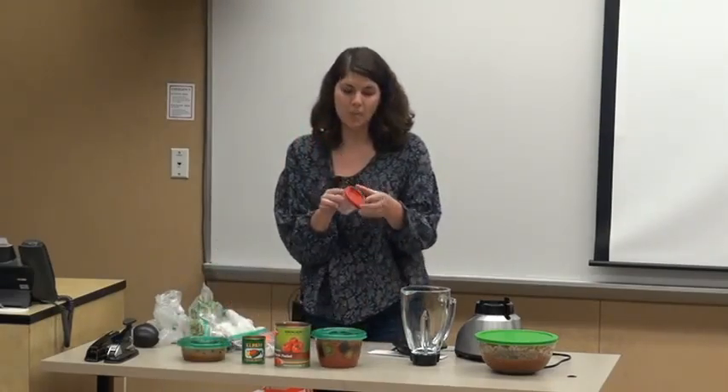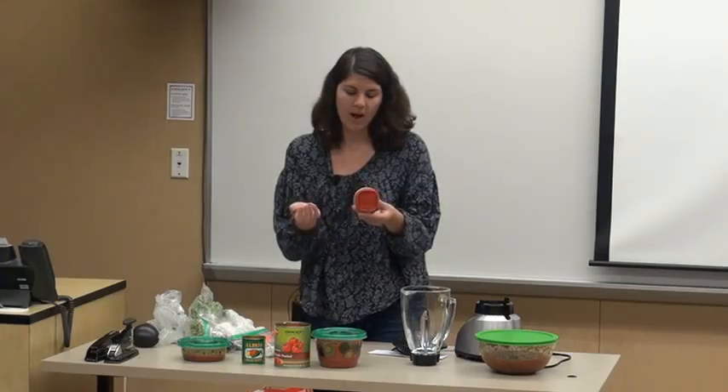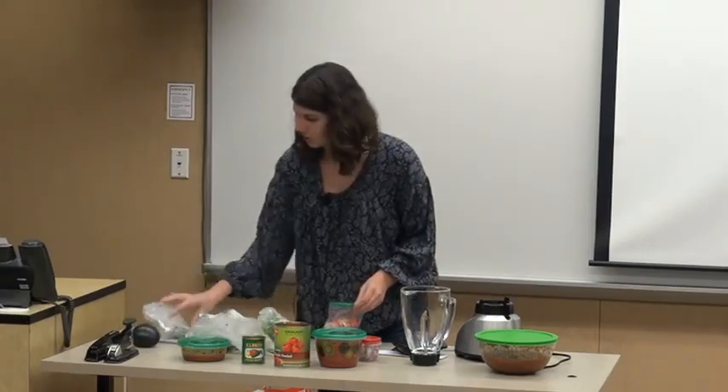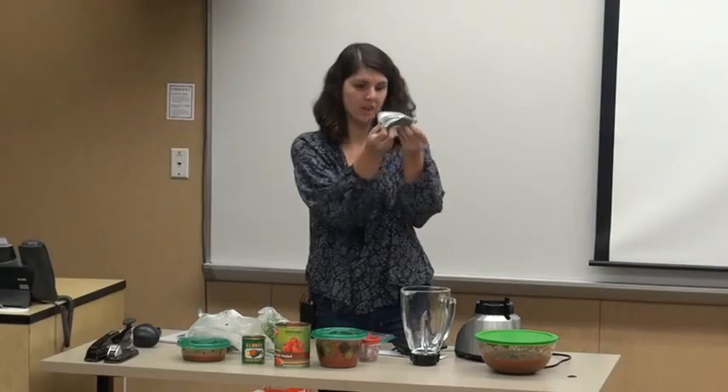You're going to need your onions, about half a cup or half the onion. I use less because I don't like it. You are then going to need your cilantro and your jalapeño — a medium size is good, not too big.